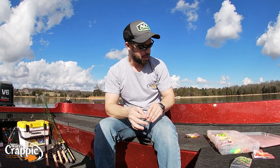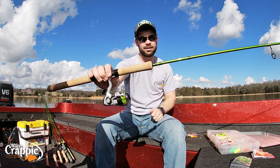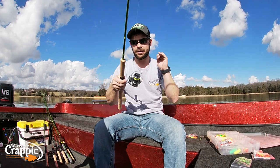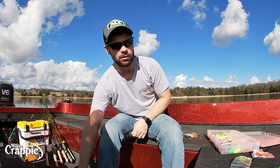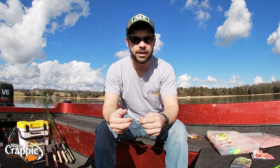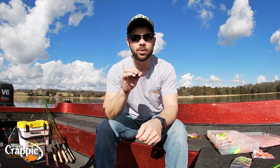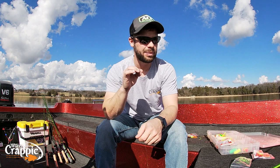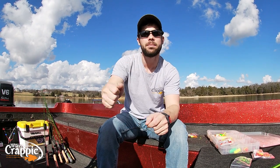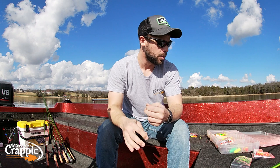That bobber stop is what goes on your line first. Eight-foot ACC crappie stick — that's a medium-fast rod. Pflueger Trion size 25 reel. Why the eight-foot rod? Normally I fish with six or six-and-a-half foot, but I go with an eight-foot rod so I can fish a little deeper and reel that bobber stop up without getting it into my spool. Also, when you're slip-floating you're generally slack to the float, and I want to be able to pick up a lot of line real quick when I swing to set the hook. That eight-foot rod helps me pick up line that's laying on the water.